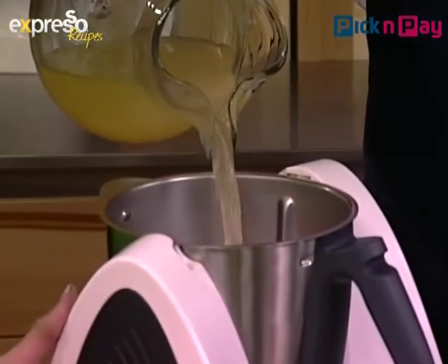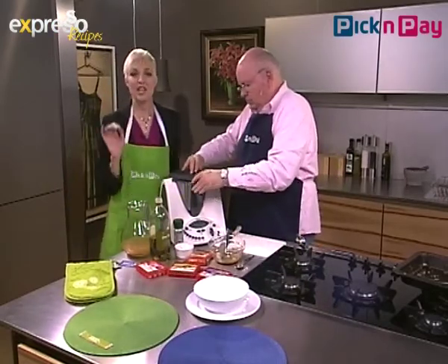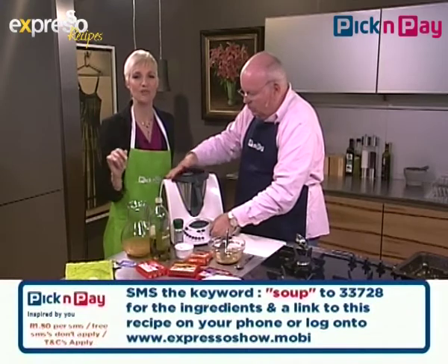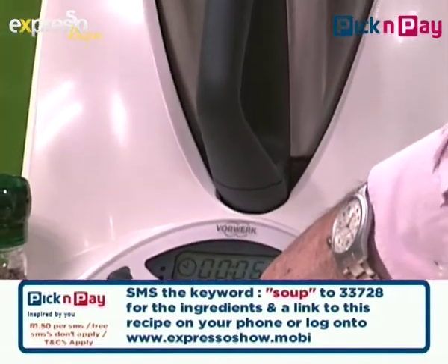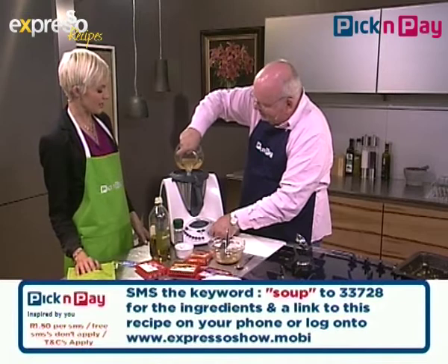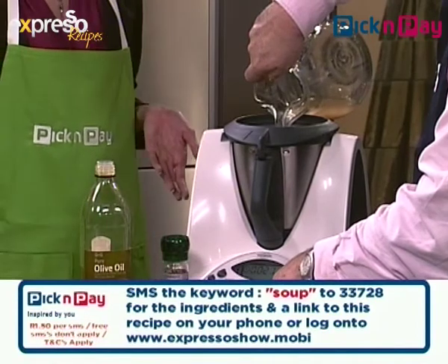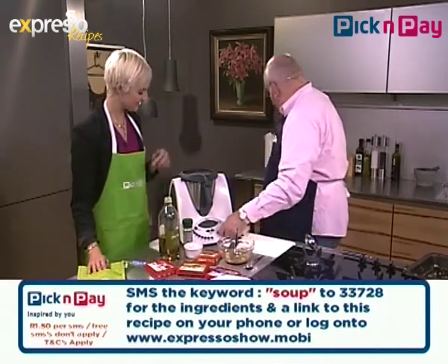I'm going to put about half of the stock in. SMS 33728 with the word 'soup' — S-O-U-P — and the ingredients will be sent straight to your mobile phone. Also, if you want to check out the entire recipe, it's on our website expressoshow.com — all our recipes are there. We're blending now — I'm standing far away because I'm a little scared of the Thermomix!